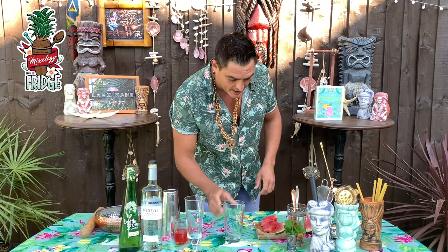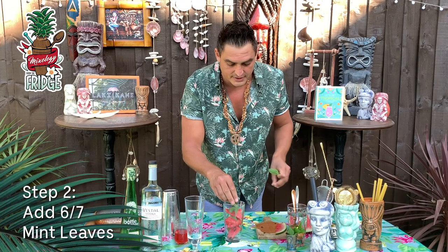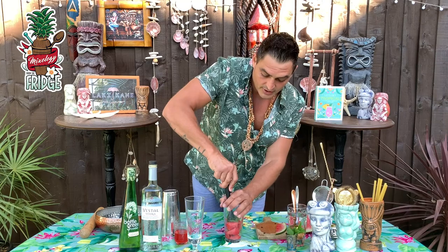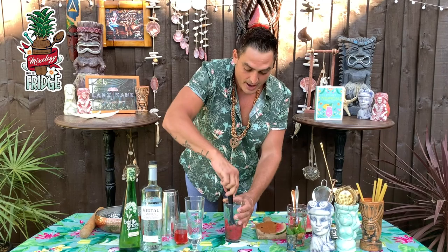In your shaker, put a few pieces of watermelon — three or four chunks depending on the size. Then just add about six or seven mint leaves, again depending on the size. After that, you muddle and crush it. What you want to do is extract that beautiful juice of the watermelon and crush the mint as well, so you blend all the flavors together.